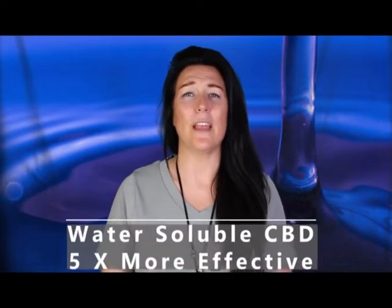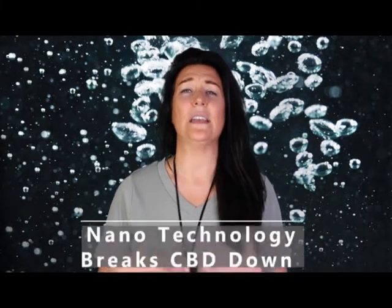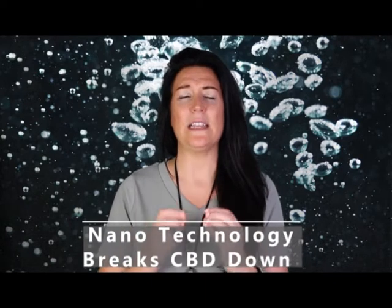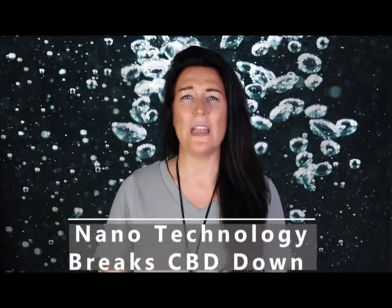Water soluble CBD is able to be dissolved in any type of liquid. Our bodies are 60% water, so when we use a water soluble CBD some say it's five times more effective than an oil-based CBD because it's more bioavailable in the body. The way they make water soluble CBD is a scientific process using nanotechnology — they break down the CBD into millions of tiny particles which makes it very bioavailable in the body and able to be absorbed very quickly.